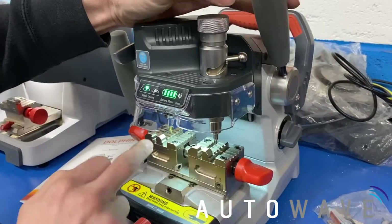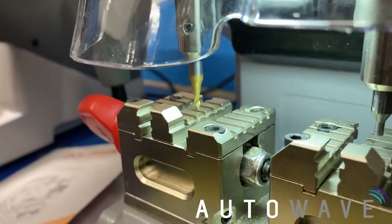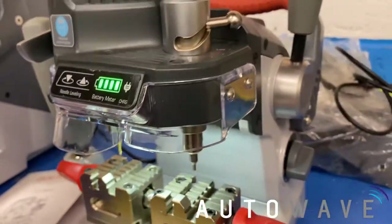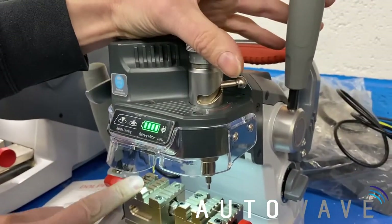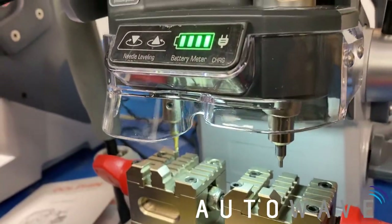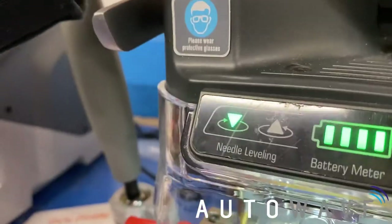We can notice we've set the cutters at a certain distance and you can see the lights lit up. So we've got a cutter inserted and our probe, and the cutter is set at that distance.